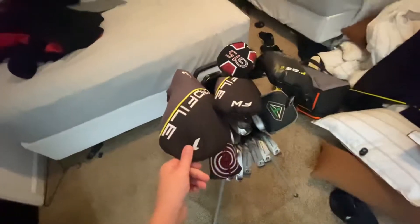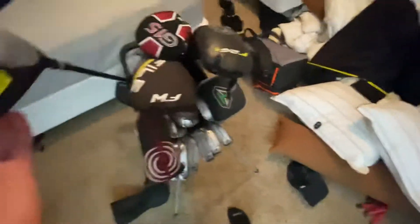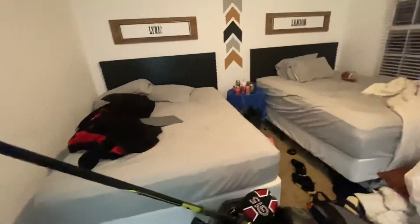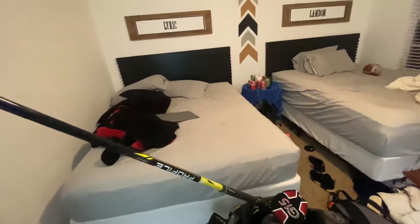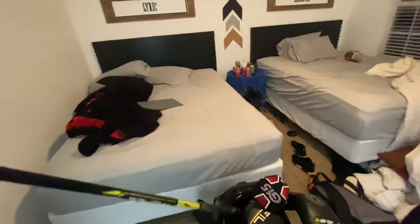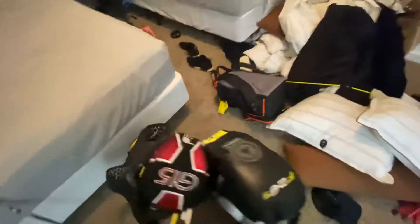It's a Wilson Profile SGI teen set. Right here we have my 10.5 degree driver. All these Wilson clubs have the same grips. This is the Wilson Profile graphite shaft.